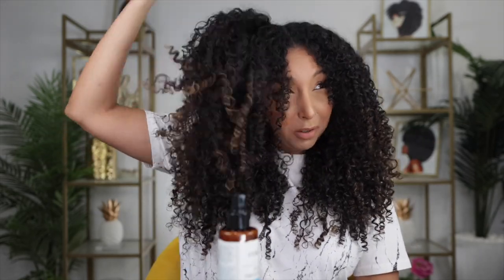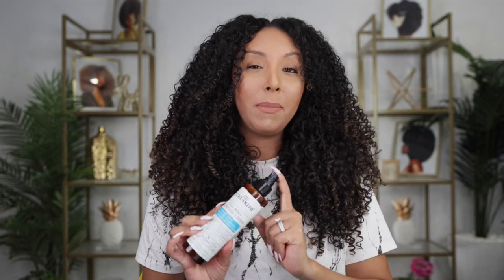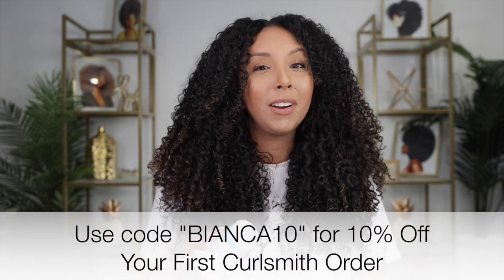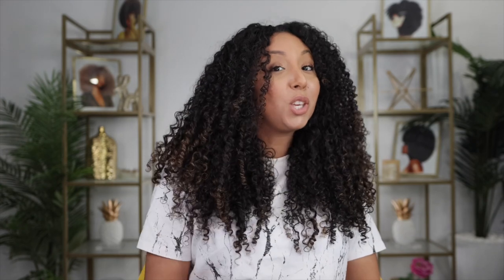The Full Body Thickening Lotion can work for all hair types, but it's really beneficial for those of us with fine hair. If you have medium density hair it will also work to help with definition and give you more lift. If you'd like to get the Full Body Thickening Lotion, I'll link it in my description box. If this is your first time purchasing CurlSmith, I have a promo code so you can get a little discount.